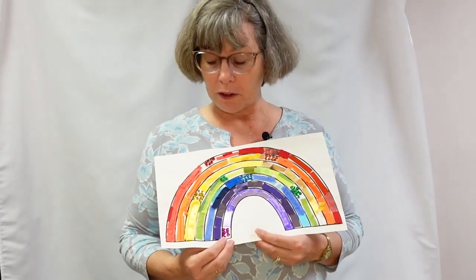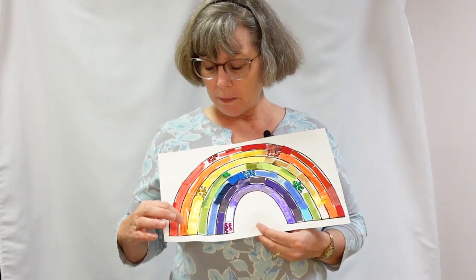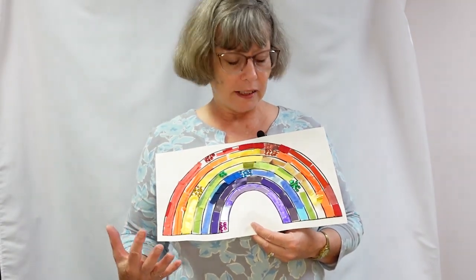This is what my upcycled rainbow looks like. I used the Roy G. Biv pattern, and I used tissue paper and just odds and ends that I had around the house.